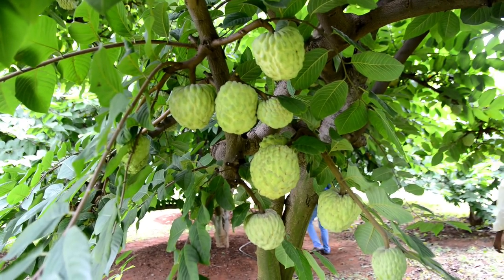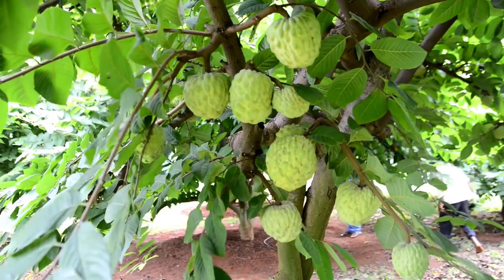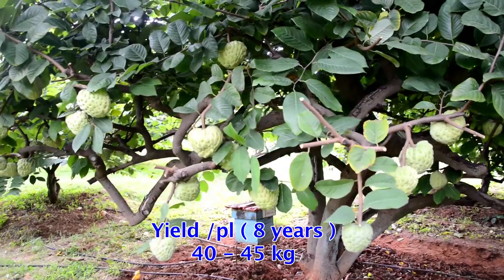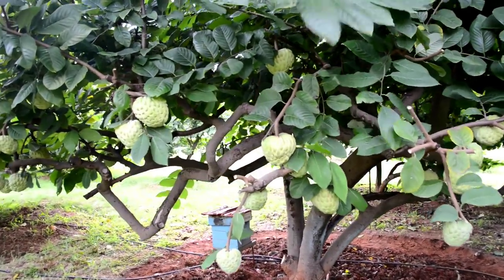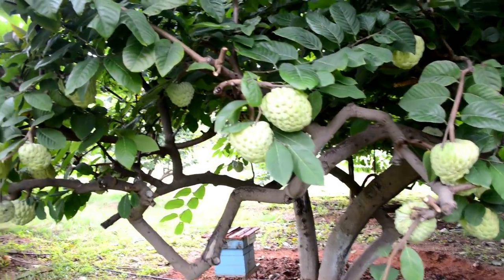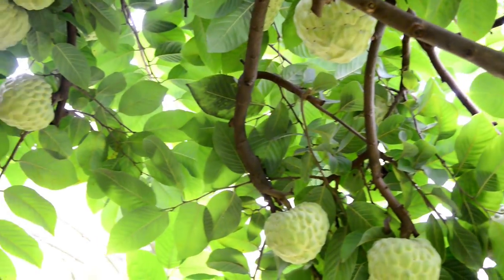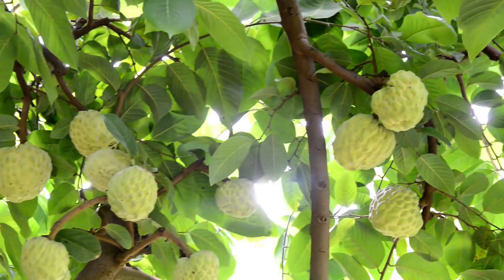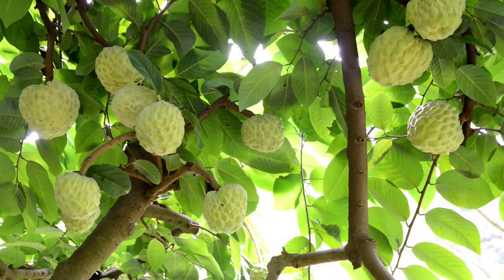Arka-Sahan starts bearing at the age of 3 to 4 years. Eight years onwards, a tree of Arka-Sahan can produce 40 to 45 kg of fruits. Hence, in each tree, about 150 flowers should be hand pollinated to achieve an expected potential yield of 25 tons per hectare. Farmers can go for new hybrids like Arka-Sahan and realize bounty economic returns.